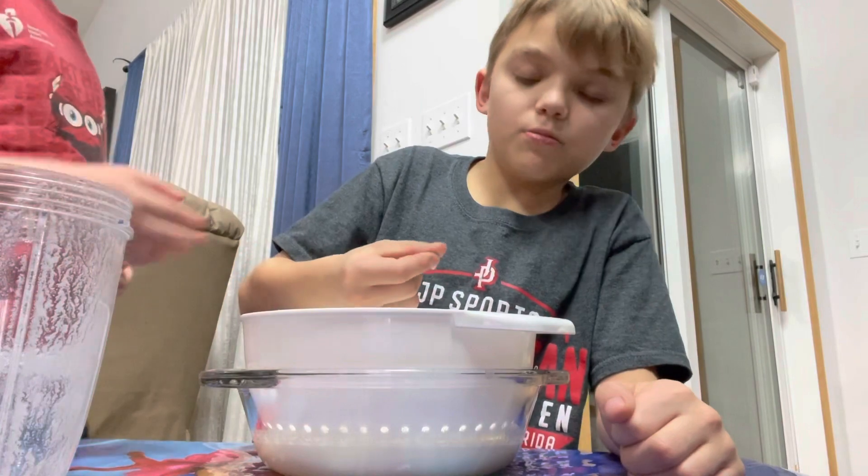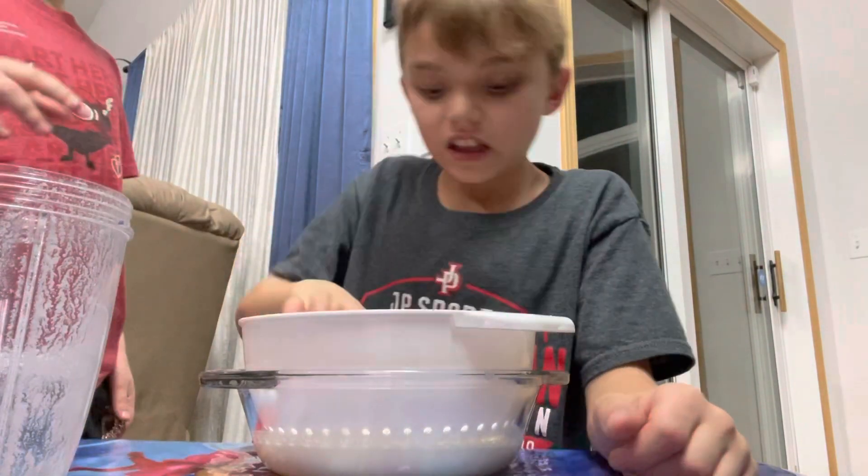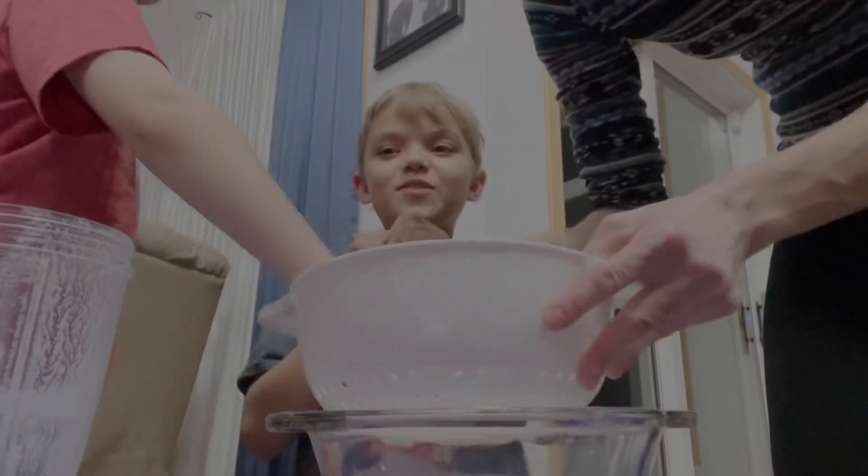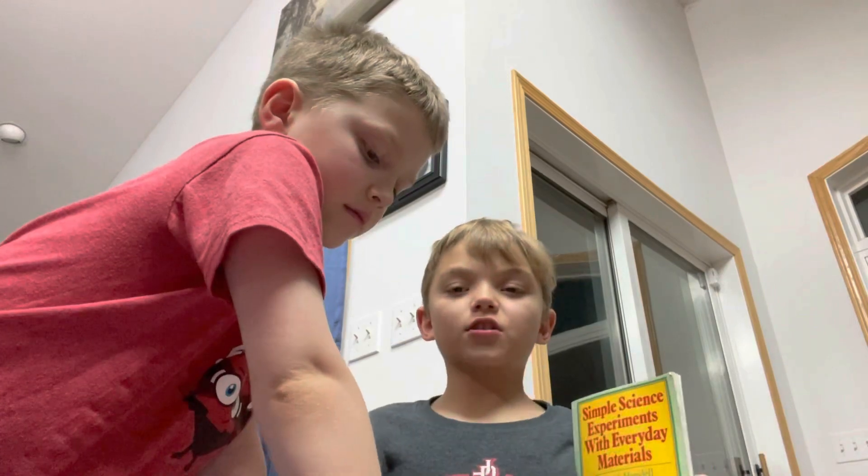Make sure not to pick it up, but you can kind of touch it — it feels like glue. The thing is supposed to feel like this, so you can touch it and stuff.